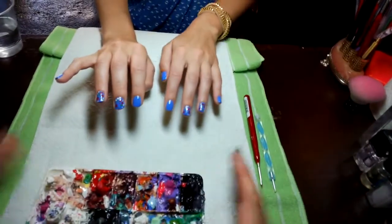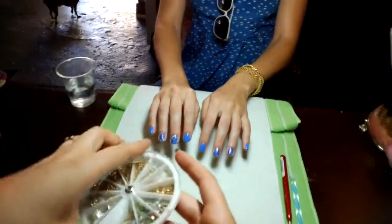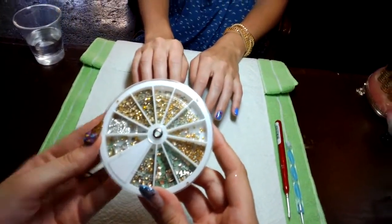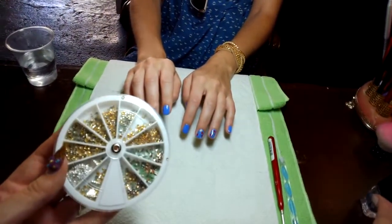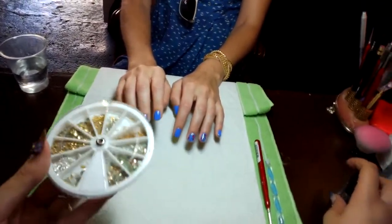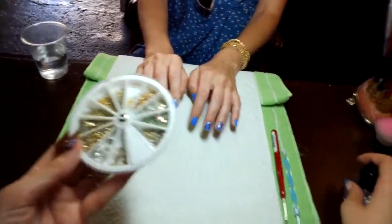The final thing we're going to do is add studs — this is the fun part. You can see I've got all different kinds of studs. These are just from the craft store or a nail supply. Use whatever you want to — having something unique and different is better, so just explore.